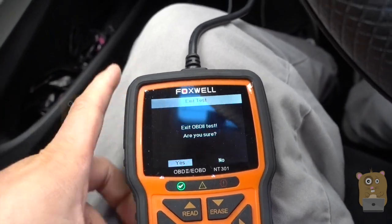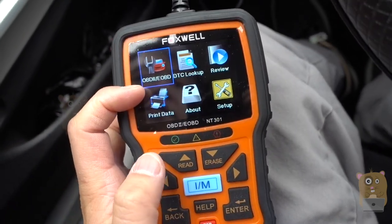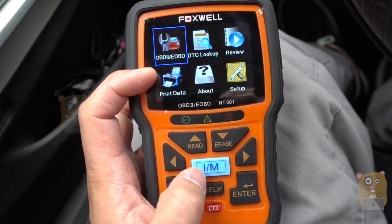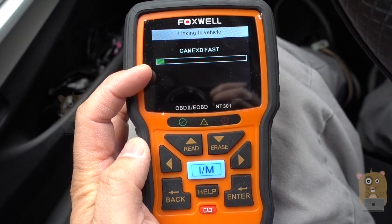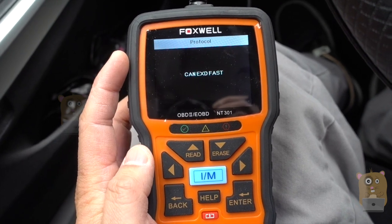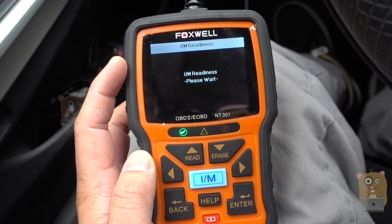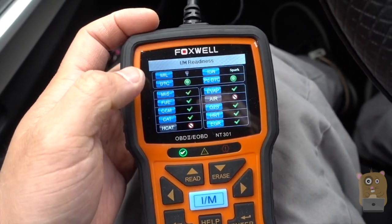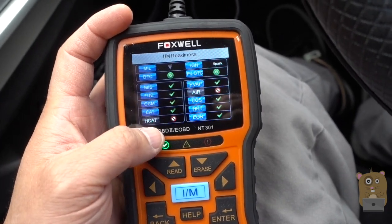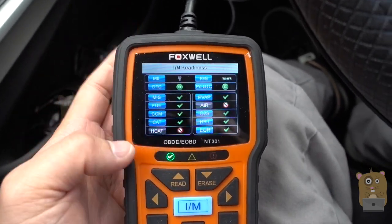Earlier I mentioned the emission scan. Nowadays, all vehicles don't check emissions through a tailpipe anymore — they just check it through the OBD-2 port. I'm going to press this here. There are no misfires and everything checks out fine. Some of these features aren't readable for my vehicle, but as far as this goes, everything is perfect.